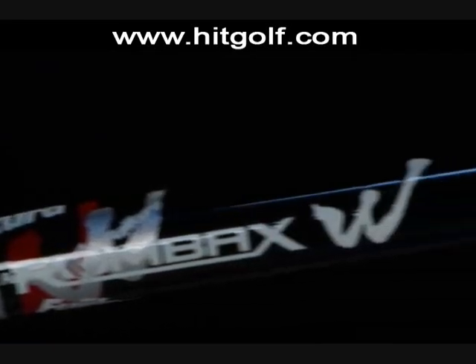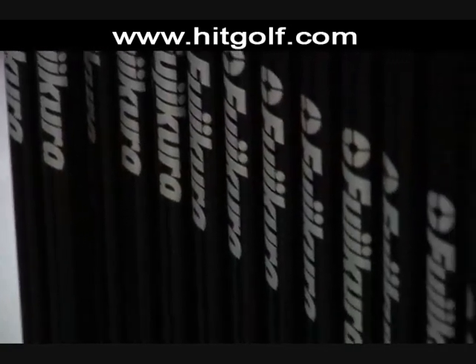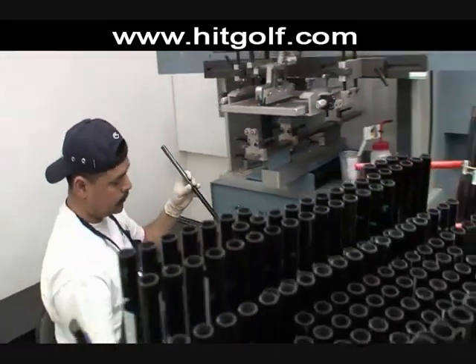The golf shaft is the new frontier for advances in game improvement technology. Fuji Cora is one of the leaders in golf shaft revolution, and Golf Life visited the Fuji Cora Design Lab to investigate.